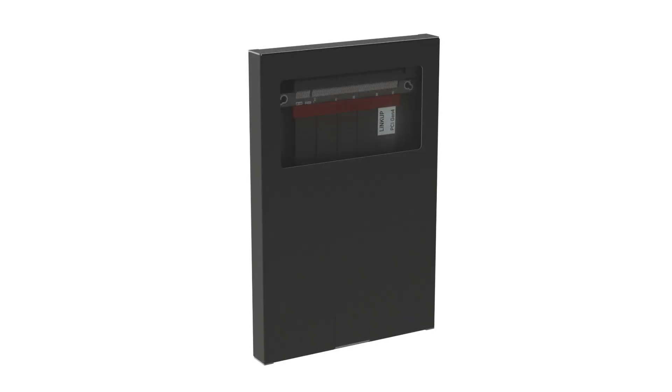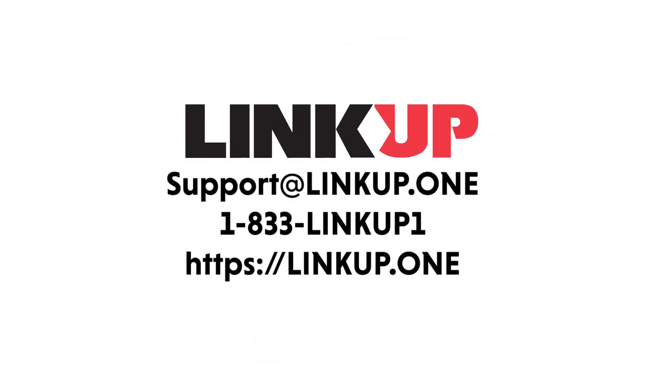Don't hesitate — purchase your LinkUp Ultra PCIe 4.0 today while quantities last, as the first batch quantity is limited. If you have any questions, please feel free to contact us directly at support@linkup.one or call our toll-free line at 1-833-LINKUP-1, that's 1-833-546-5871.